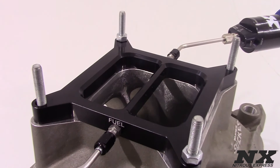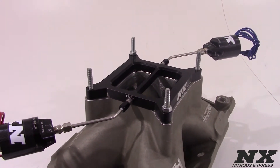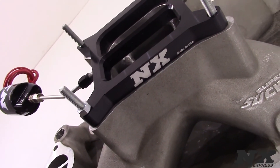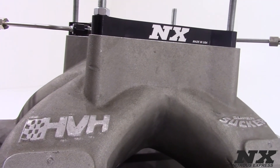Nitrous Express conventional plate systems also include billet aluminum and carbon fiber lightning series solenoids, stainless solenoid to plate connectors, a wide open throttle switch, a 40 amp relay, 15 feet of supply line, as well as every nut, bolt, wire, and electrical connector needed to complete the installation.